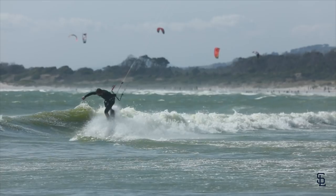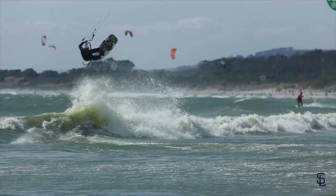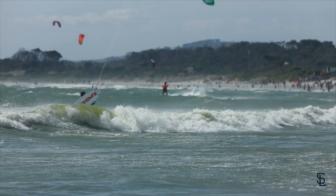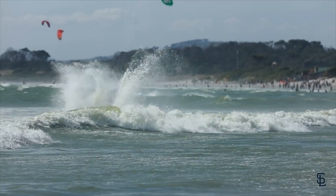I've been trying this new trick here where I'm popping to blind before the wave and then actually going off the wave in blind — it's really really hard, I got some well good crashes, but yeah it's really fun. It's just a little something super technical.